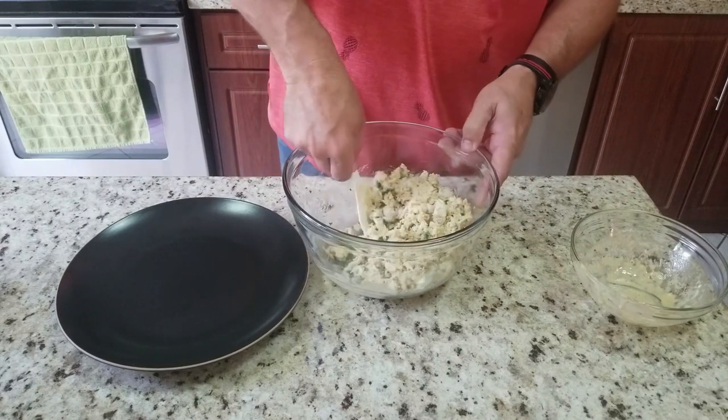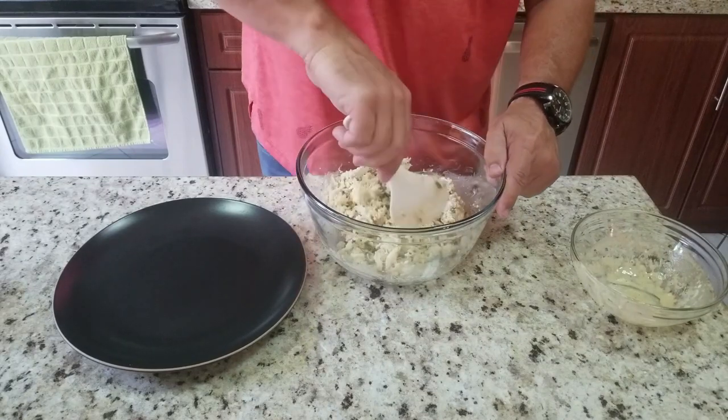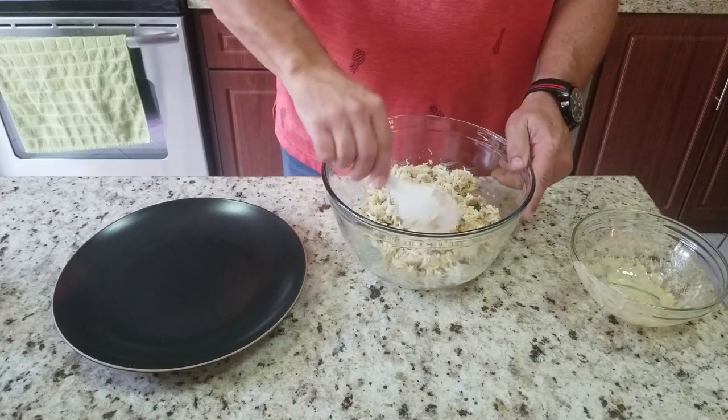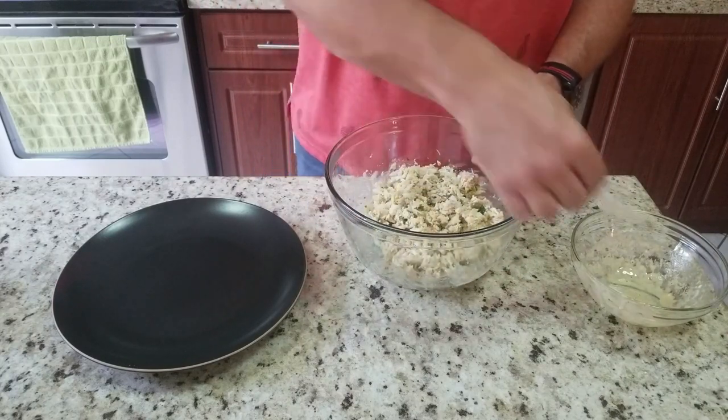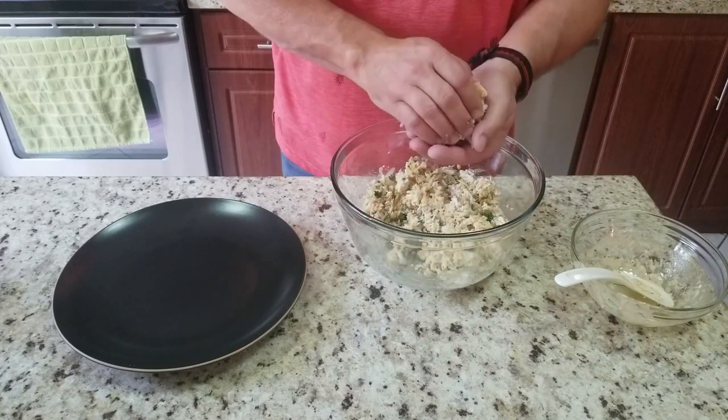You basically just want to turn it a couple times, flip it around, mix it together. You can see I'm not doing any fast moves with this spoon — it's just real gentle, putting them together. And then that's it, now you form your patties.